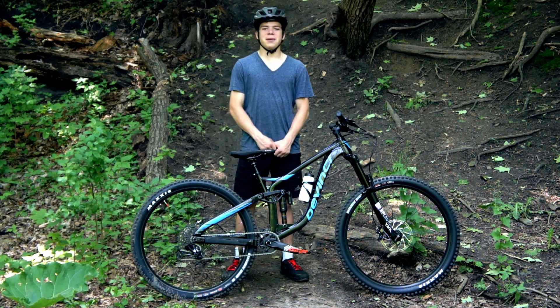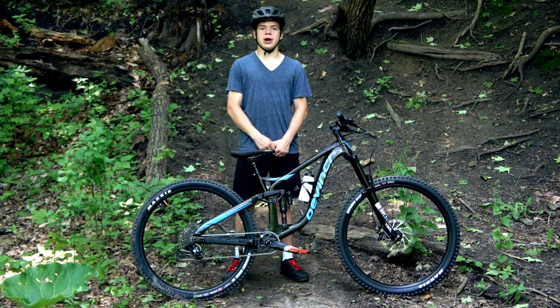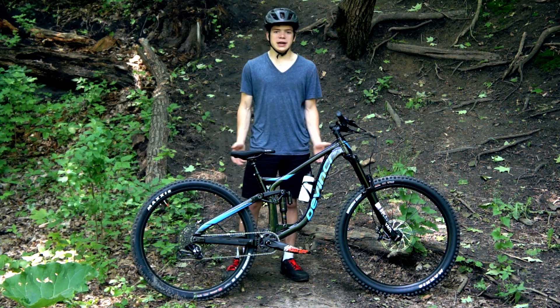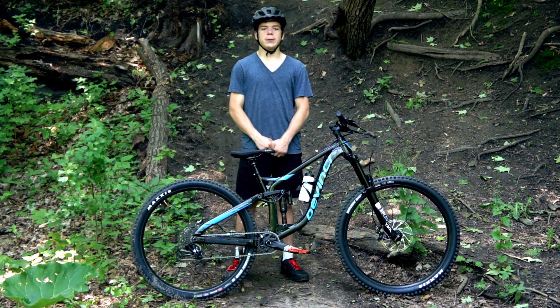Hello everybody, Sebastian here from Everyday Biking and welcome back to a brand new video. Today we're going to be doing a bike check and taking a look at my all-new 2019 DaVinci Spartan 29.